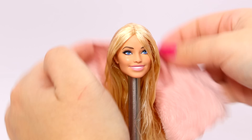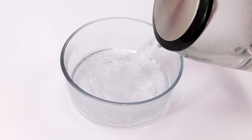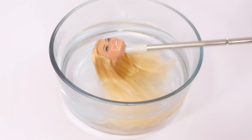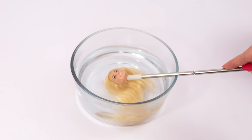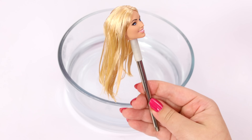To make the rest of the hair extra smooth, I'm going to give her a boil wash. I'm pouring boiling water into my glass bowl, then I just dunk her head in, comb through the hair, and repeat a few times. Doing these steps makes such a big difference for the doll's hair.